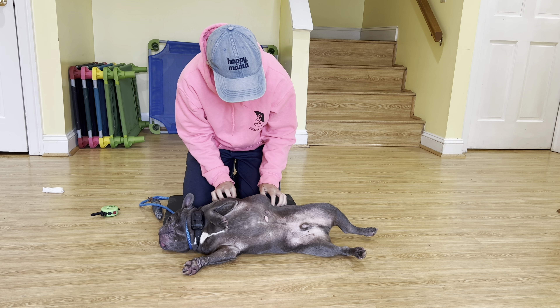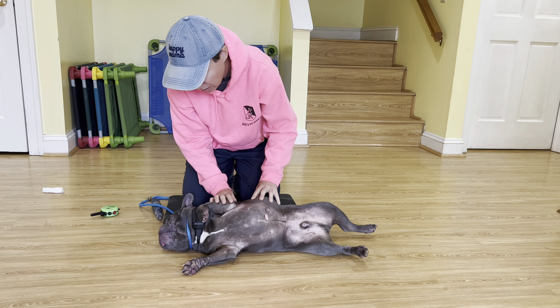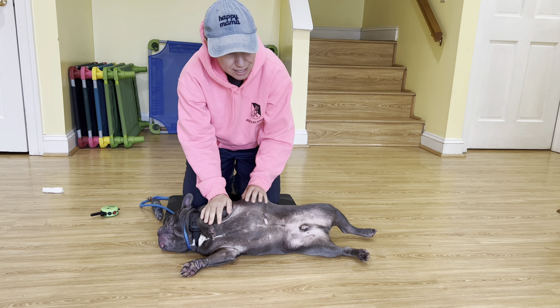Hi guys, Julie here, and I am with Mr. Coda, and we're going to be doing some nail dremel desensitization.